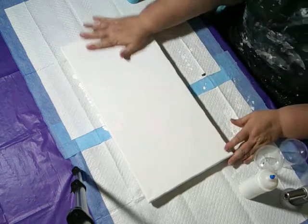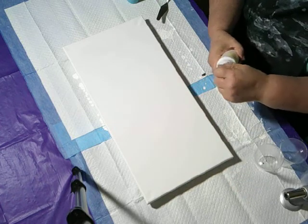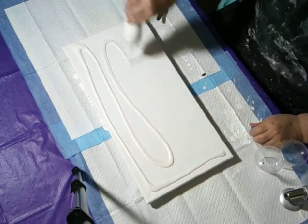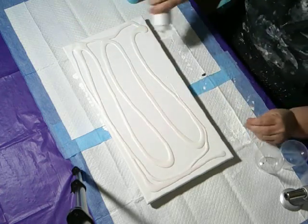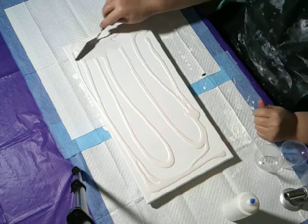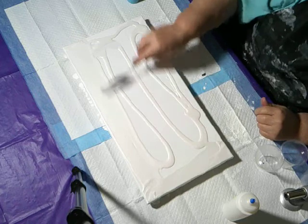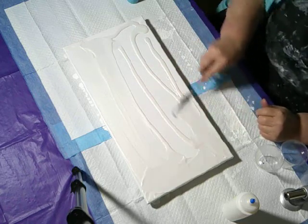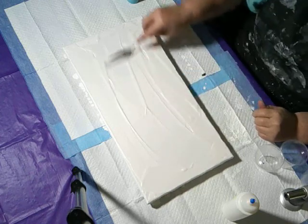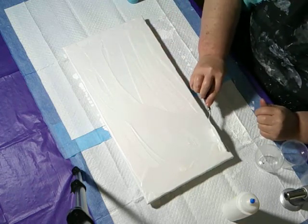I'm starting with a dry canvas and this is a 10 by 20. What I'm going to do first is take some of my DecoArt Pearl White that I have mixed for Dutch pour and spread that on my canvas. I'm not doing a Dutch pour, but I want to have a slick base for the waterfall so that it has something to slide over other than just the dry canvas. I don't plan on putting a big thick layer, but I want the canvas wet with paint. I'm using a color I don't mind if I get negative space showing through.